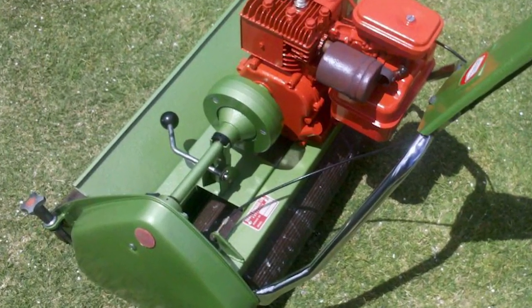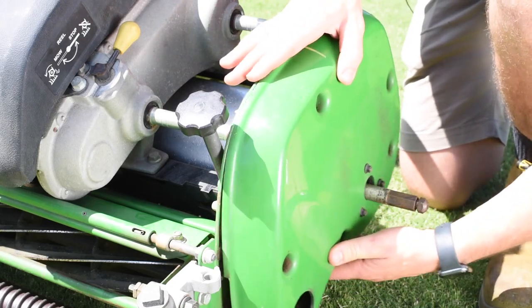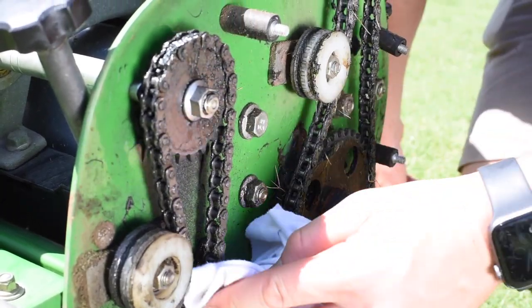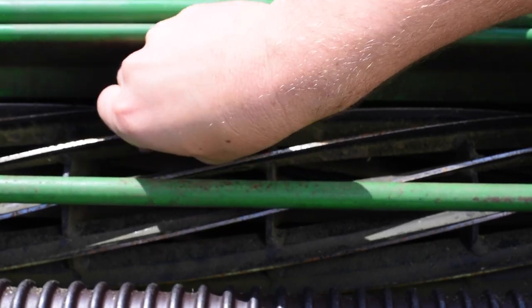On some mowers you need to engage the cylinder — like on Scott Bonner 45s. When you engage them with the lever, make sure you do it slowly or you can cause damage to the mower. It is also recommended to check chain tensions and ensure adequate lubrication so both chains and sprockets stay in good condition.